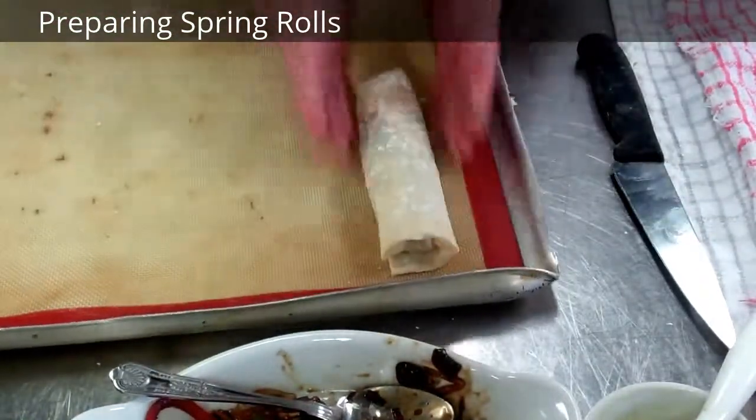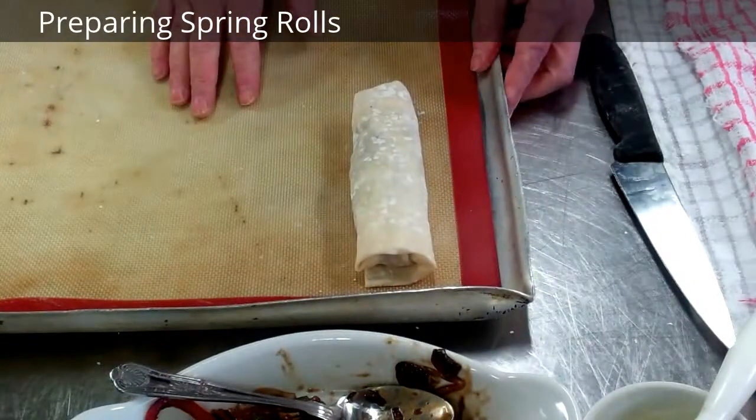That can either be deep fried or it could be baked in the oven. So that's the basic spring roll.